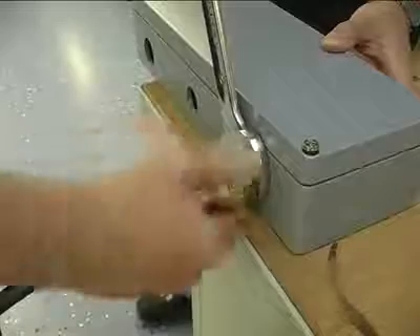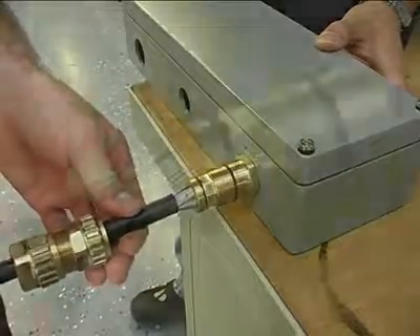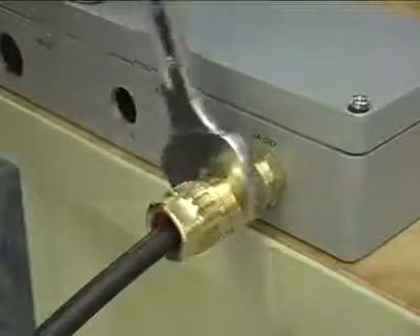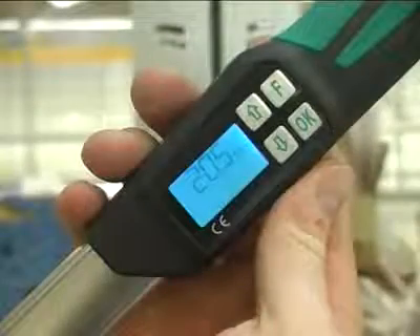To check that the armour is successfully clamped, release the gland body and inspect the correct fitting of the armour. For the final tightening of the gland body, we recommend the torque value specified in the written installation manual.